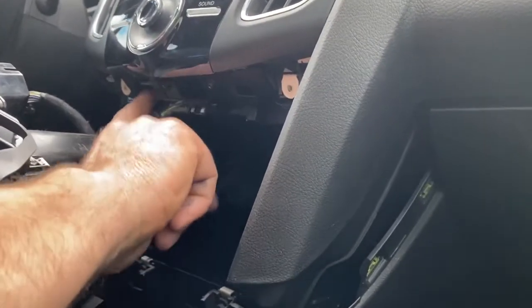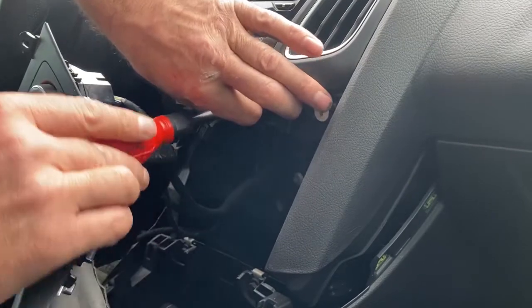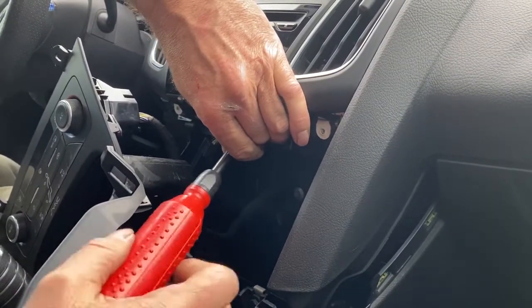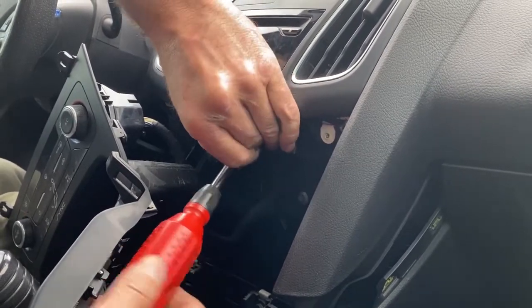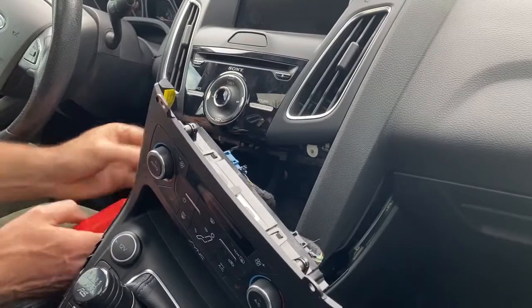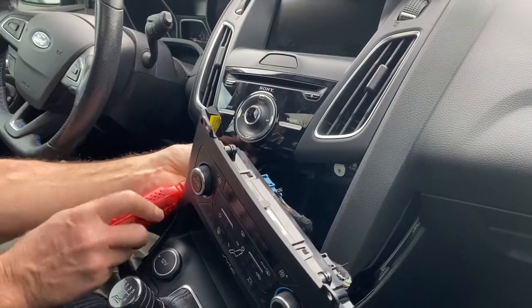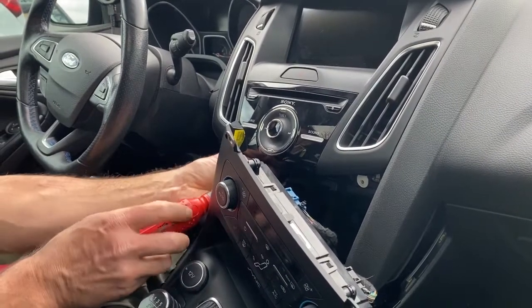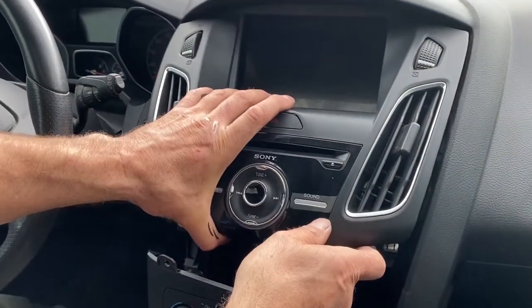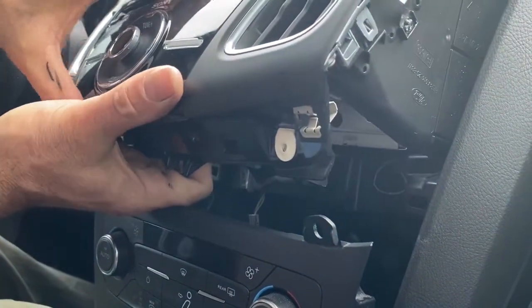Now there are two more screws — one right here and one right here — and those actually hold the radio down. Go ahead and remove those. There's one more on the other side. Then just take your radio and simply pull it out. Be careful because there's a wire underneath that plugs into your radio on the back side, so make sure that doesn't get unplugged.